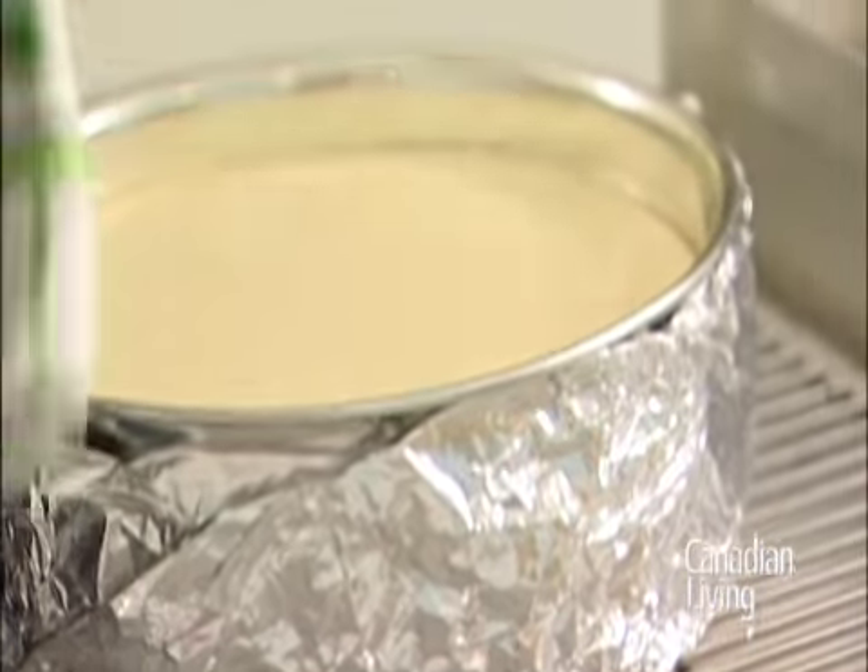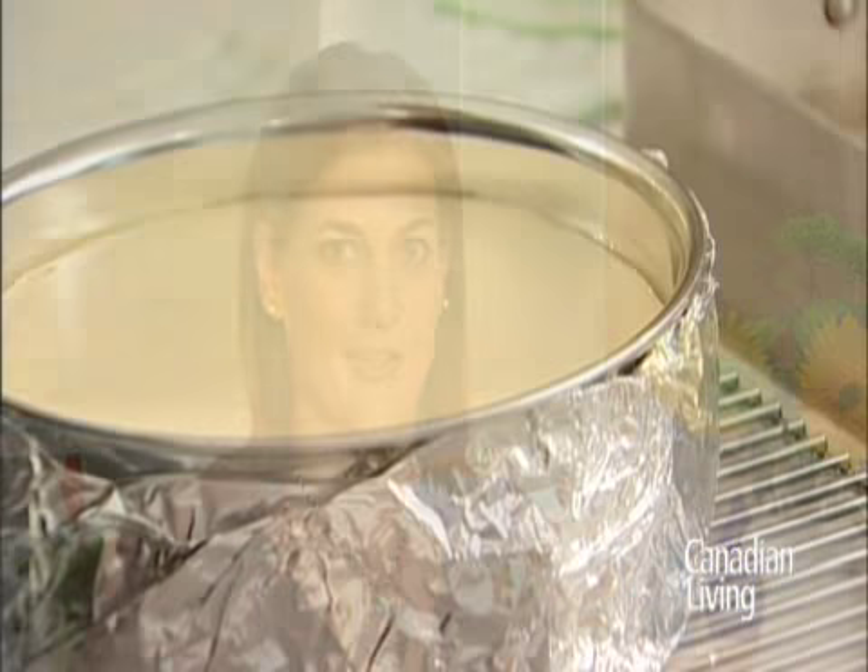Remove the cheesecake from the water and transfer to a cooling rack. Cover and refrigerate your cheesecake, making sure you let it set for at least 6 hours before you cut it.